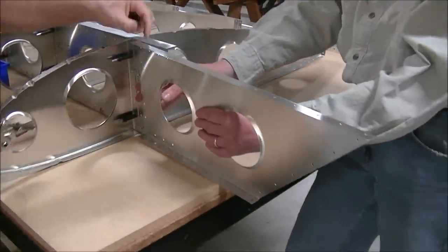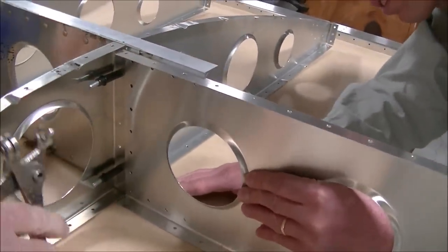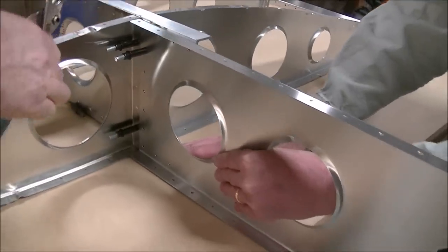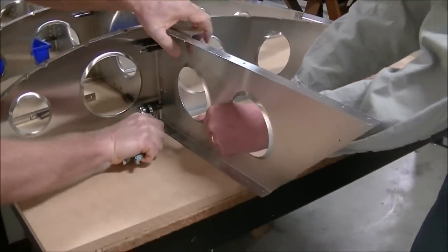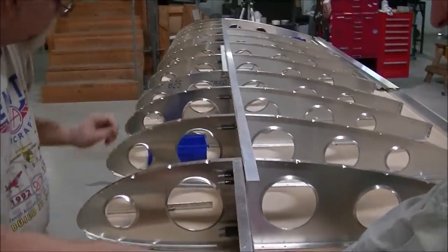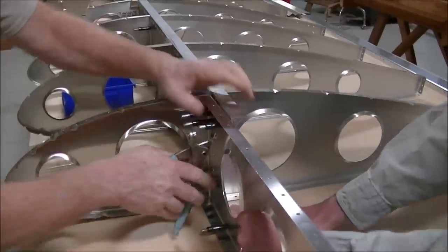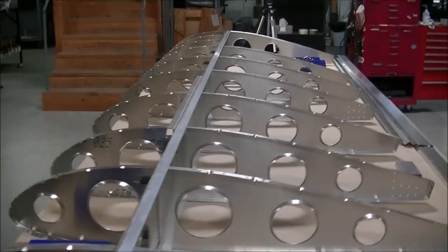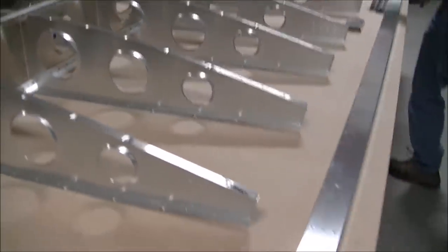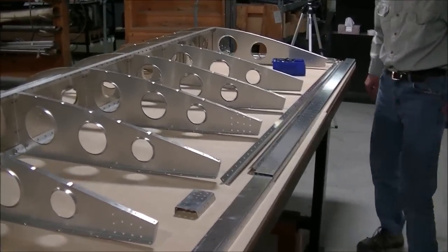And here we are at the wingtip already — spar extension in place. Within just a few minutes we already have something that resembles a wing. We've got the nose ribs and the rear ribs all attached to the spar. Next is the rear spar channel that will assemble to the end of the rear ribs.